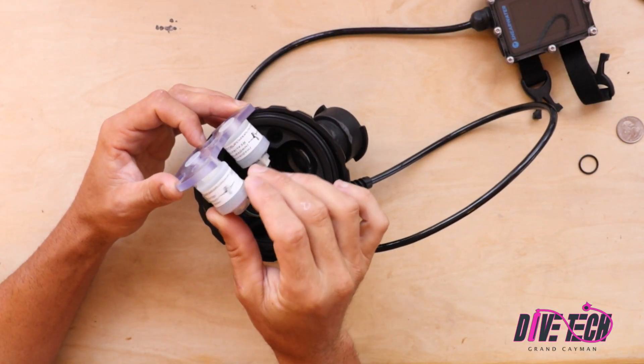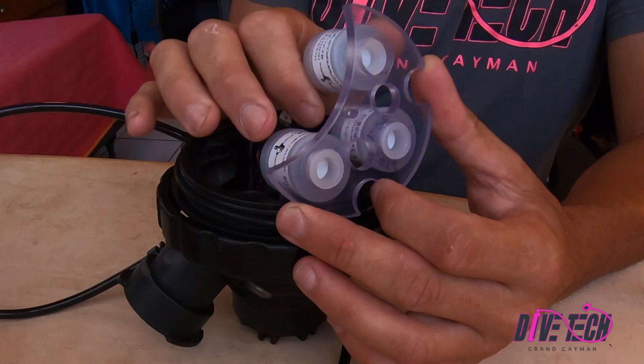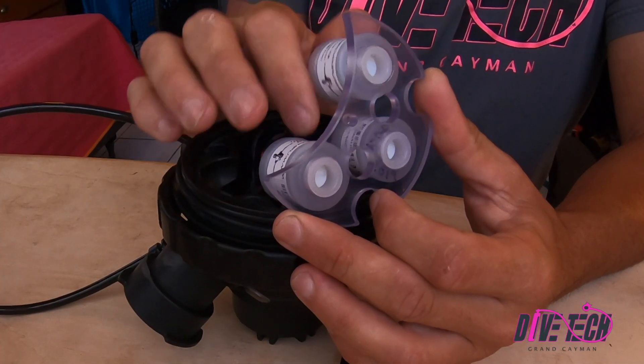First thing we're going to do is screw the sensor back in. It's always a good idea to date your sensors on the day you've installed them, which we've done.